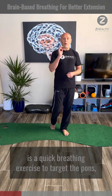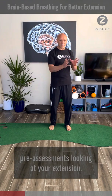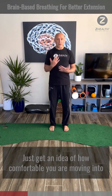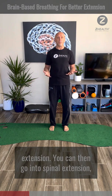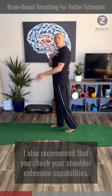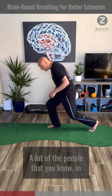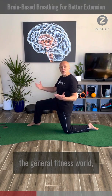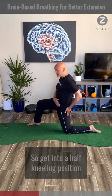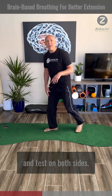What we're going to do today is a quick breathing exercise to target the pons, and the way we're going to see if this helps you is I want you to do a couple of pre-assessments looking at your extension. Get a nice neutral stance, tilt your head back to the ceiling — just get an idea of how comfortable you are moving into extension. You can then go into spinal extension. I also recommend that you check your shoulder extension capabilities, and then most importantly, I want you to look at hip extension. A lot of people in the general fitness world are worried about their hip flexors, but what they really want is improved hip extension — so get into a half-kneeling position, tighten the glutes, drive forward. Get an idea of where you're at with regards to hip extension, and test that on both sides.